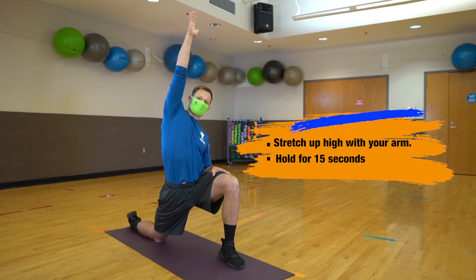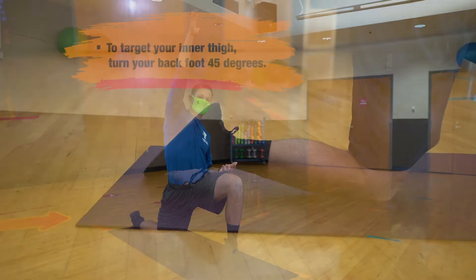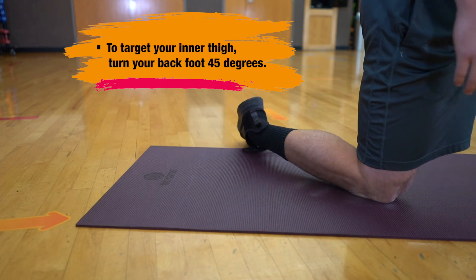Hold this stretch for 15 seconds before moving to the other side. Make sure we're breathing out. You can also try a variation — slide that back foot at a 45 degree angle to target more of your inner thigh.